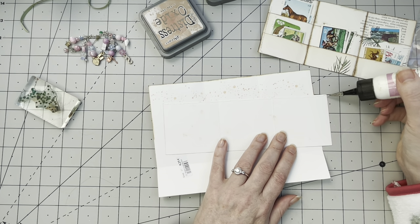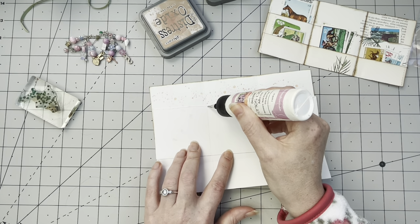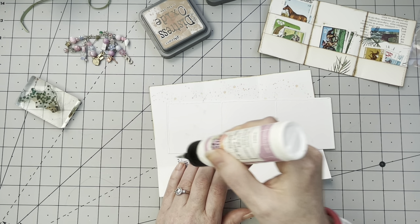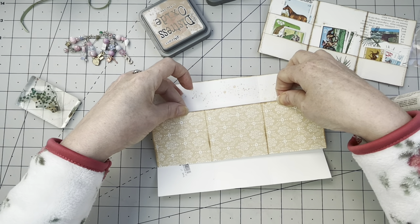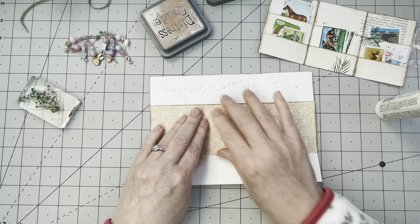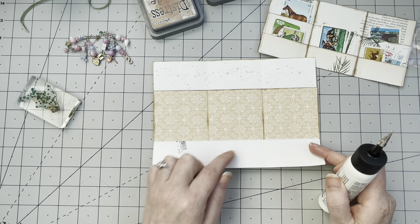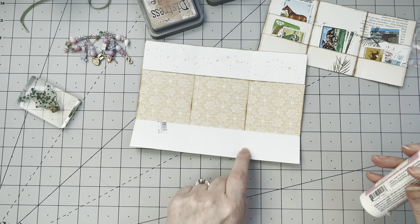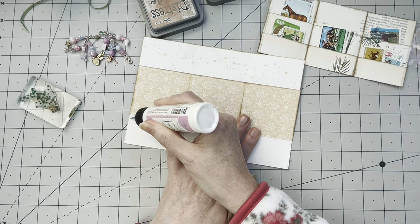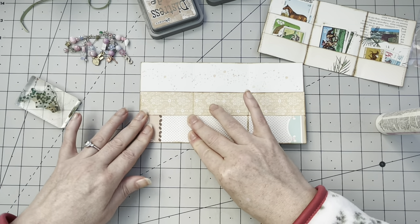Then I need to glue all the edges and folds — this edge, this fold here in the middle, one more in the middle, and one more on the edge. I'm gluing it all the way to the bottom, lining up the edges. Then we do the same with the second piece — glue this, this, this, and this.